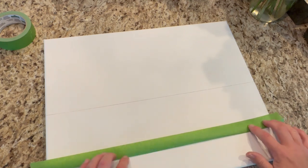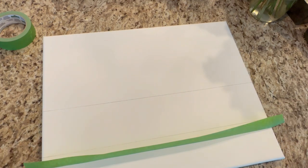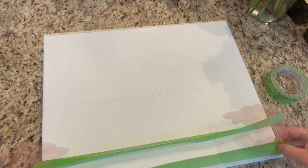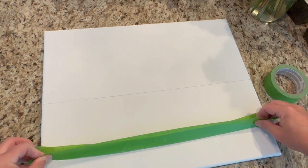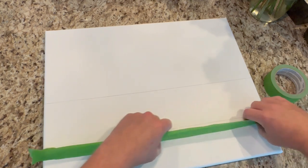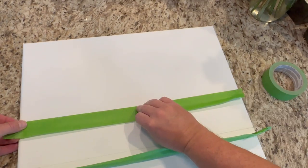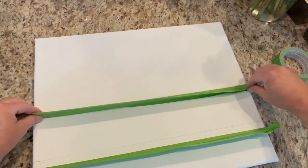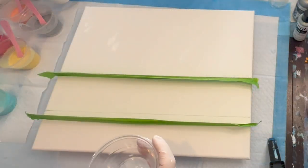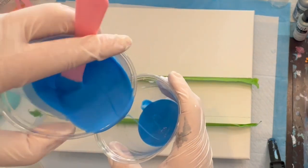I'm putting frog tape down along that horizon line to give me nice level lines. I'm also putting another piece of tape on the back of that first tape so it's not too sticky — I don't want to catch it and throw paint everywhere. You have to be careful, but it's really forgiving as long as that first piece of tape is straight across and sealed well.